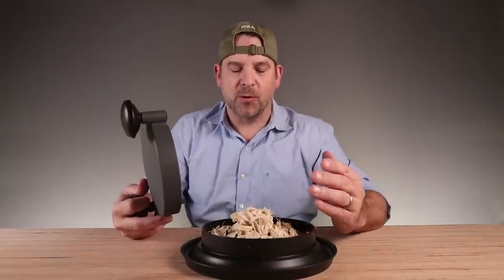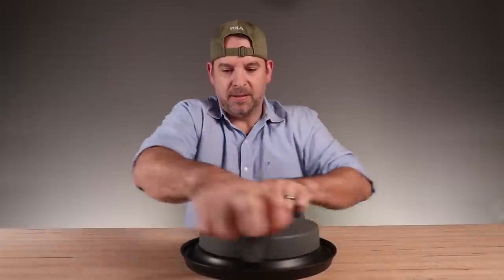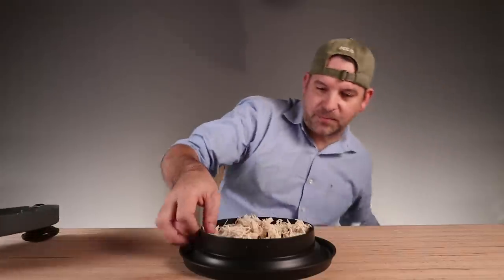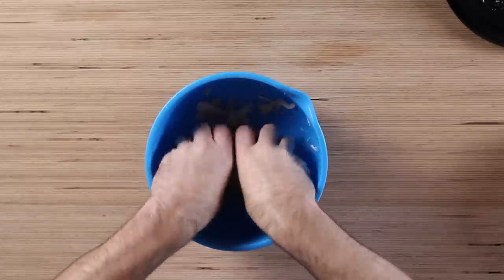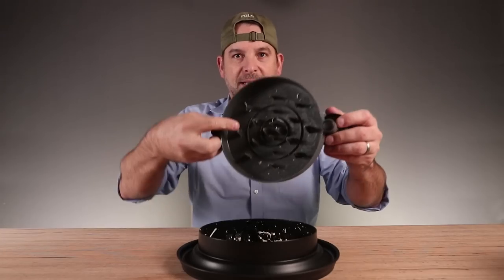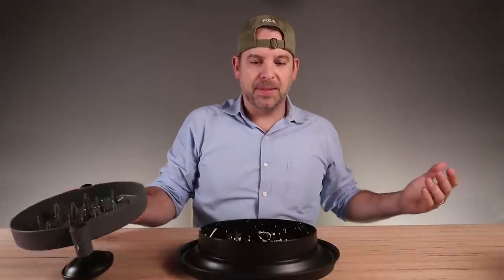I thought it was going to be really difficult. It literally is effortless. I don't even know what magic is happening in there. Let me put this back in the bowl. I'm impressed. Do you guys see that? Do you see this shredded chicken? This is special. This is amazing. It's just got these little plastic hooks in here and you move it back and forth and it perfectly shreds the chicken.